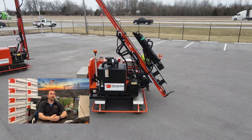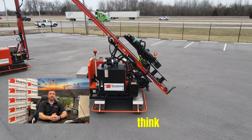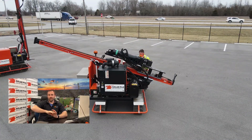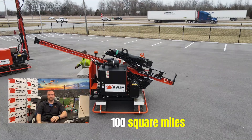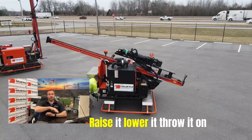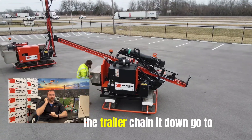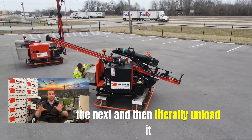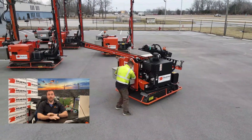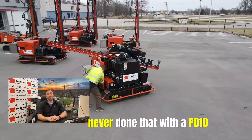But I can tell you, we did 32 test pile sites across, I don't know, 100 square miles. And to be able to raise it, lower it, throw it on the trailer, chain it down, go to the next site, and literally unload it and do the same process over — boom. You could have never done that with a PD10.